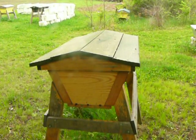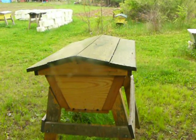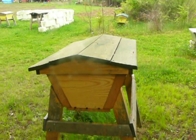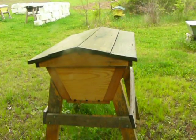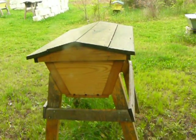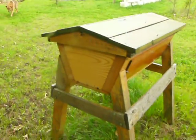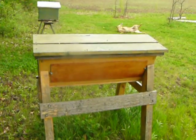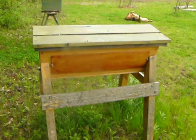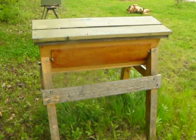Today I'm going to talk about how to do a hive inspection properly according to Stellar Apiaries. My name is Keith Stellar from Stellar Apiaries — owner, operator, proprietor. We've devoted eight years of our lives to taking care of honeybees and working with them properly in Michigan.